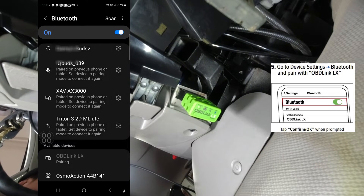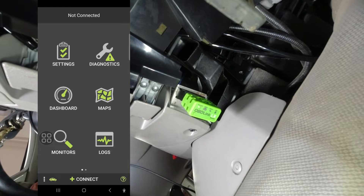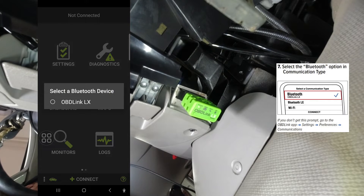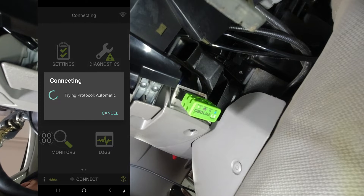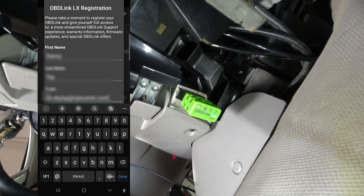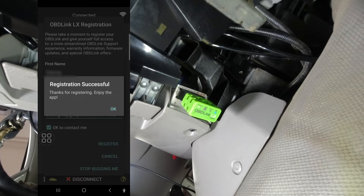I will press this button to initiate Bluetooth pairing with my phone, then accept the pairing request. The OBDLINK LX device is now paired to my phone. I start the OBDLINK application and press connect, then choose OBDLINK LX. I agree to the registration, allow notifications, enter my name and email as part of the registration process, and press register. Registration is successful.